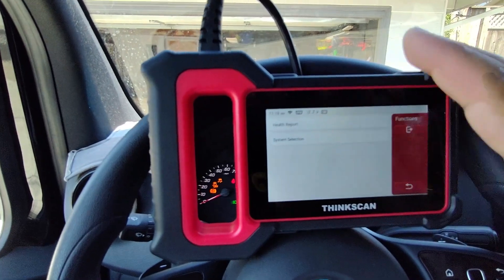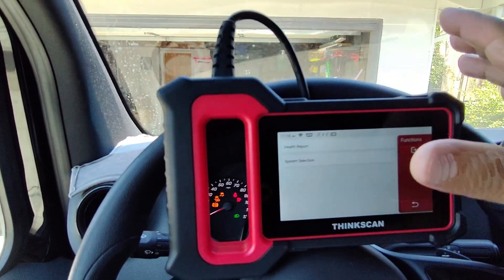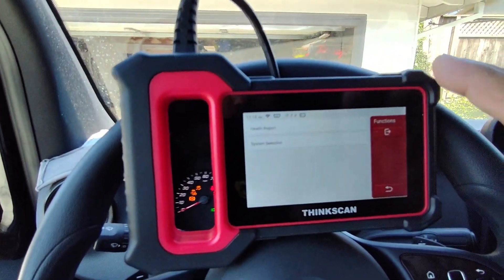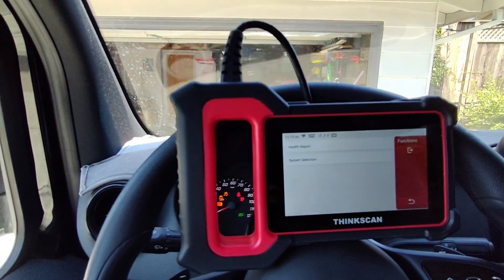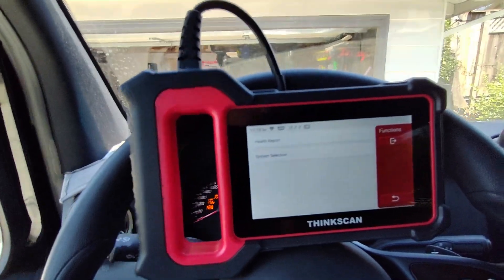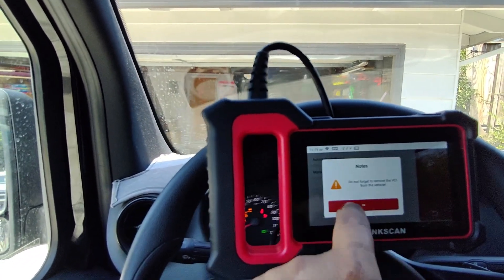Everything is cleared. I can come back in a week, do another health report, and if something is still there I'll take it to Mercedes. We shouldn't be having issues on a brand new vehicle, but the battery makes a huge difference. This is a great tool for buying vehicles, maintaining your own vehicles, and avoiding a $150 to $175 diagnostic fee at a dealership.